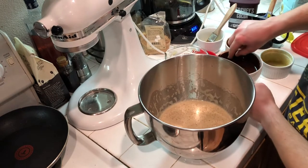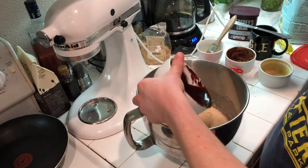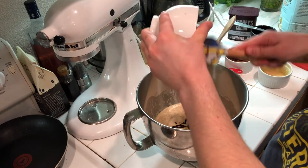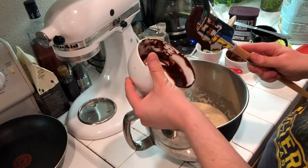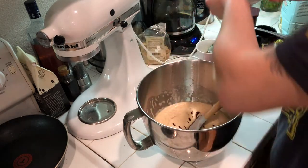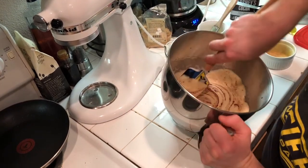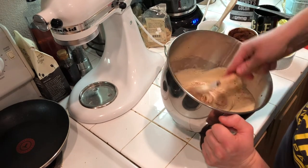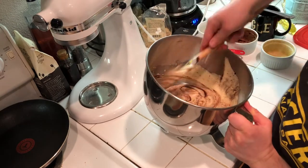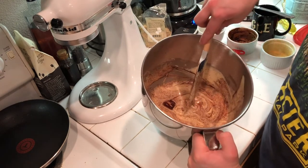Now I'll fold in the chocolate — just going to pour all of that in. Because I don't want to knock out too many air bubbles, I'm going to fold it carefully. Also, check out my awesome Harry Potter spatula I got for Christmas! The technique is: slice through and then fold, slice and fold. It's not as critical to be precise here as with something like a soufflé, but you still want to be gentle.